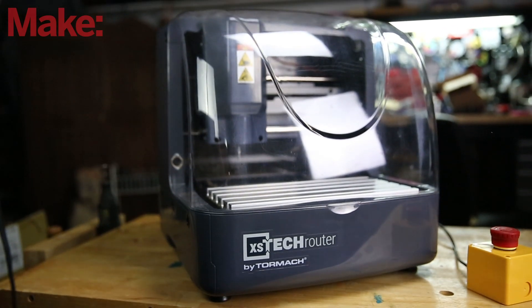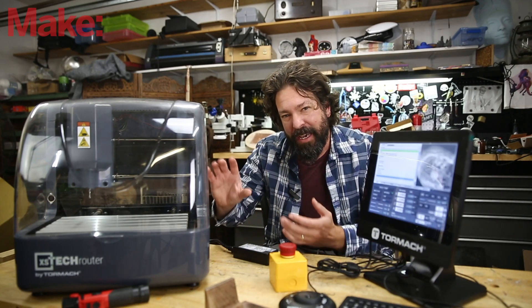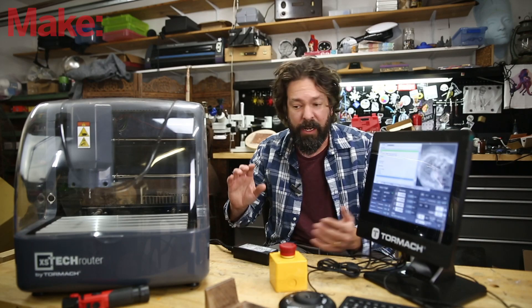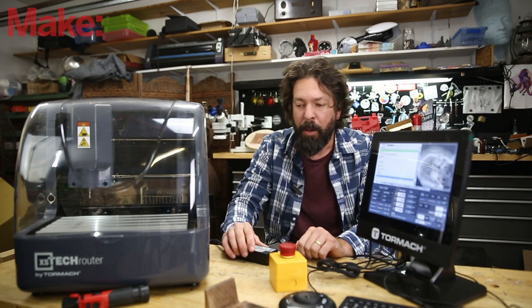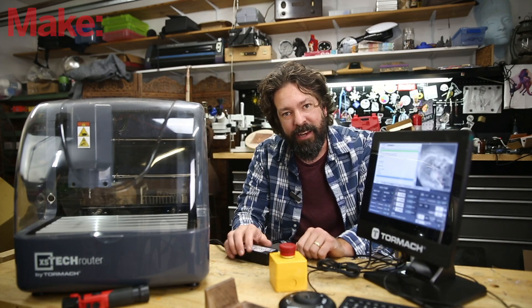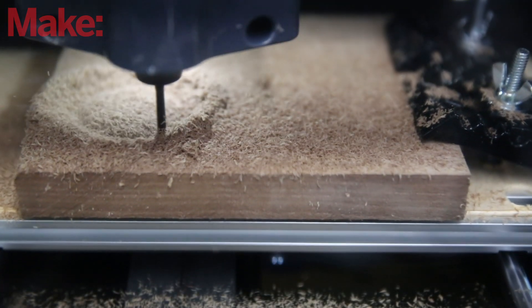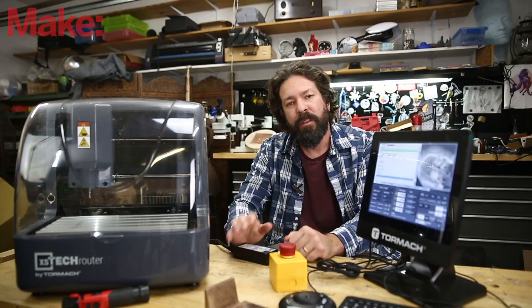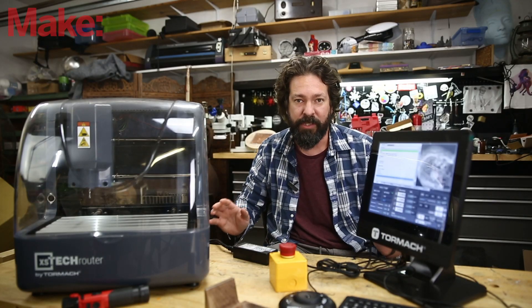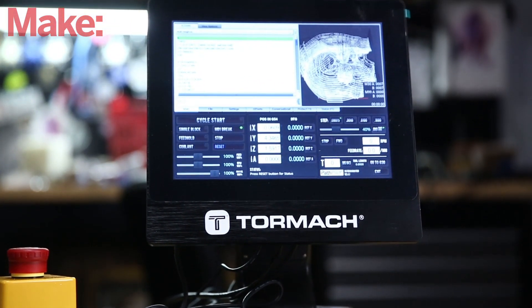This is the Tormach XS Tech — an itty-bitty CNC router for your desktop. As far as the specs go, it's got a 125-watt, 20,000-rpm spindle with belt drive on the X and Y axis. It has 8.6 inches by 6.3 inches by 2.4 inches of workable space. The Tormach comes with a complete control system — you get the computer that goes with it, keyboard, mouse, and jog wheel.